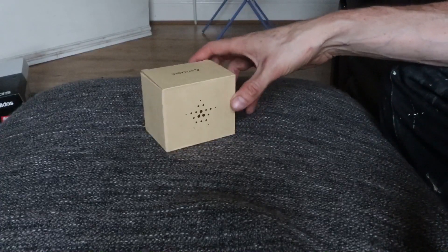Within the packet it comes with two headphones, a packet including some spare bud covers, a little instruction booklet explaining what all the buttons are for, and also a USB charging cable.